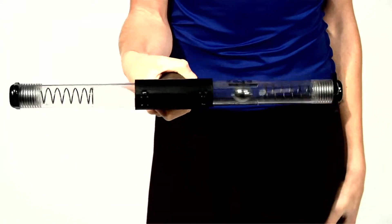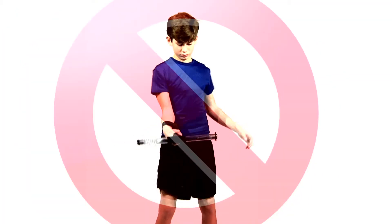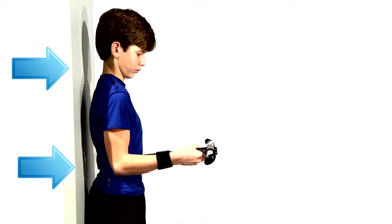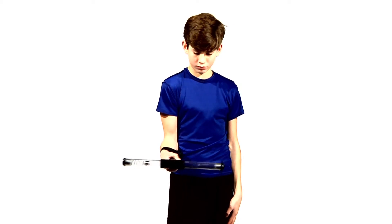Try to keep the movement of the pipe going for 15 seconds while keeping your body still. If you are unable to keep your body still, lean your back against a wall to stabilize yourself. You can increase your time when you are able to keep the weight moving without moving your body.